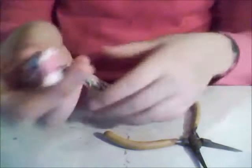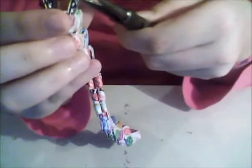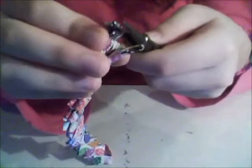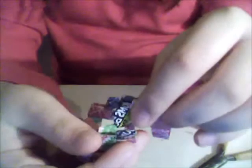Then you're gonna take your other end — like I said, there are two little holes. You're just gonna take your tweezers and kind of clear a path so you can stick them in. Then you're just gonna stick them through the loop.